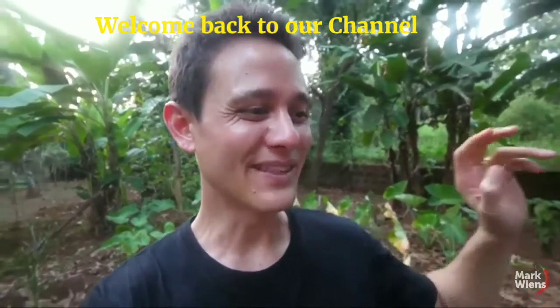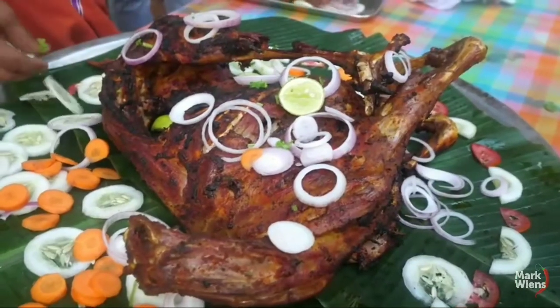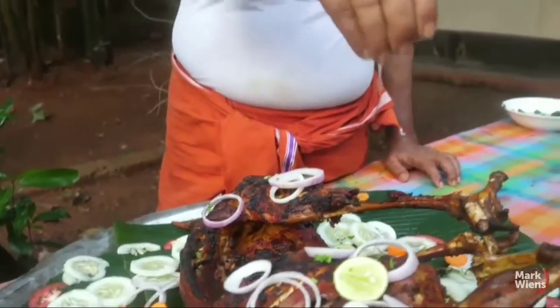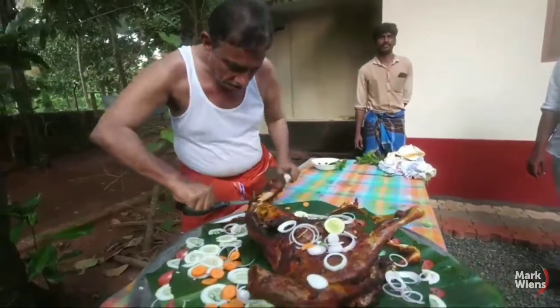All of that spice has just caked on and caramelized on, and they really decorated it nicely. They put it on banana leaves, then they added and sprinkled on a bunch of onions, sprinkled on some lime juice, and now he's just going to divvy it out — cut it up, chop it up — so we can all feast upon it.